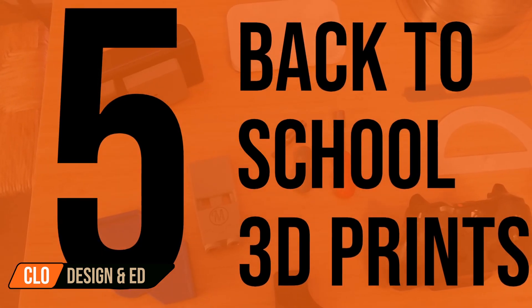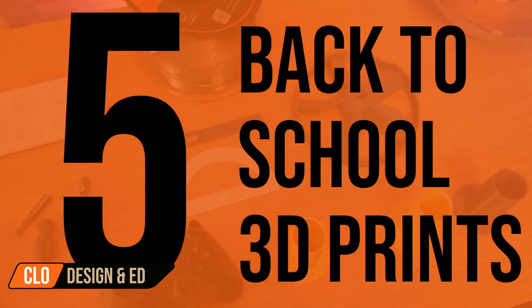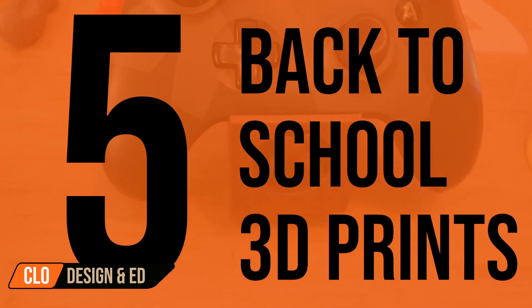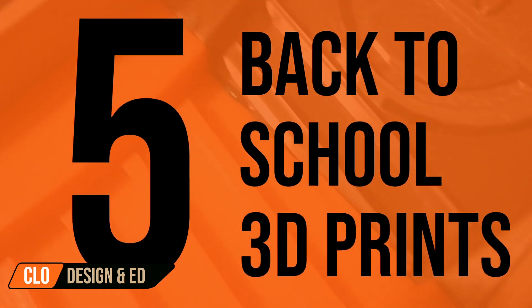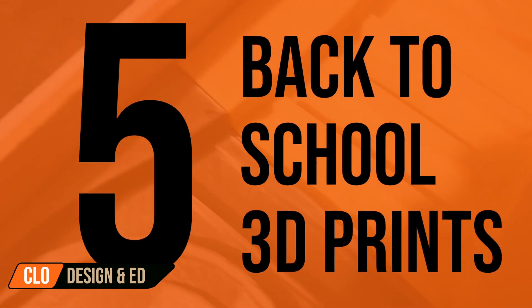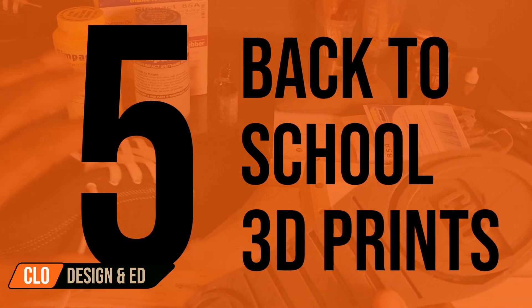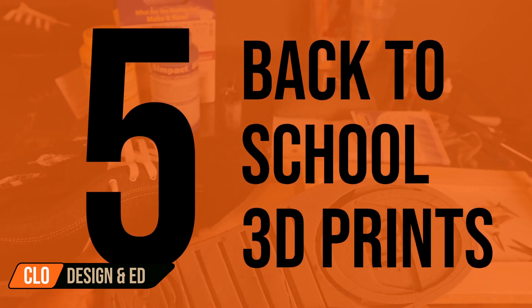So what do you think about my list of back to school 3D prints? Obviously there's more than what I listed here, but I encourage you to head on over to Thingiverse and see what you can find. If you enjoyed this video, definitely support the channel — links will be in the description below. If you're looking for a 3D printer or 3D printer supplies, those links will also be in the description. Thank you very much for supporting the channel. Like, share, comment, subscribe — and I'll see you on the next video!